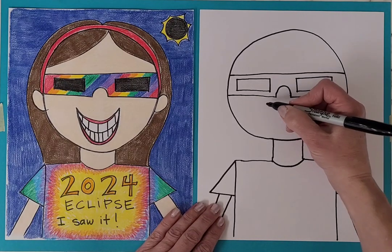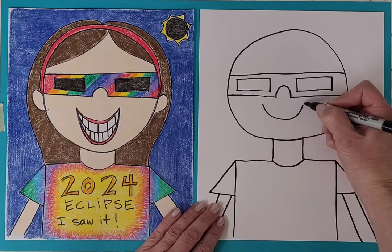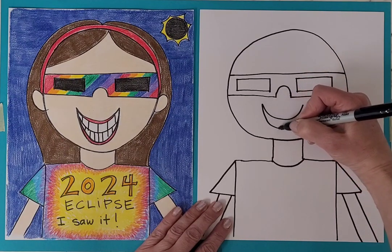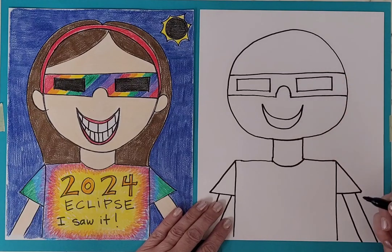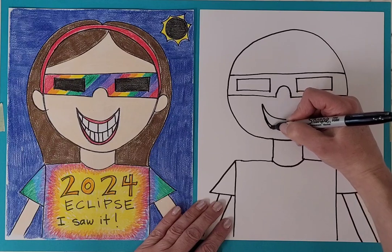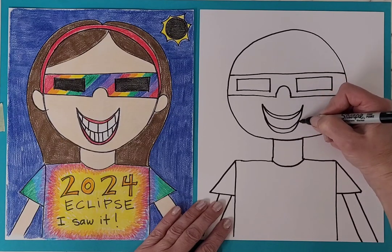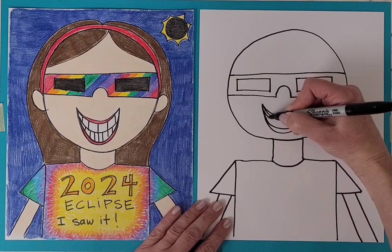Then I drew the smile. You could have a closed mouth smile if you wanted to, but I thought it was fun for this one, since we're doing the cartoon style, to make it an open mouth smile. So I added the lips and then I added in the teeth.